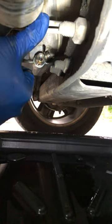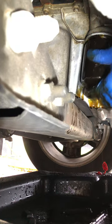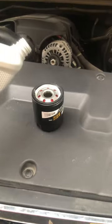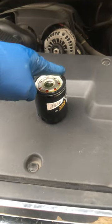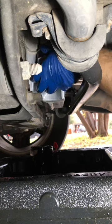It really is that easy. Now let's finish up this oil change. Get the old filter off, let it drain some more, don't forget to prime the new filter, lube up the gasket with some fresh oil, snug it up, but don't over tighten it.